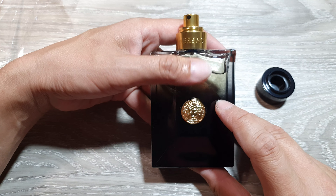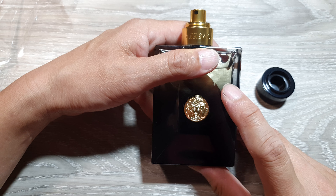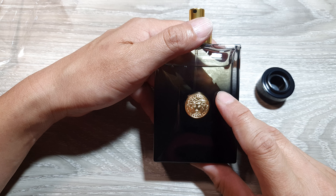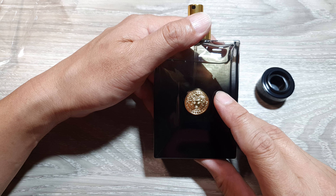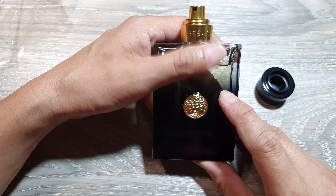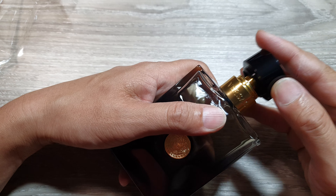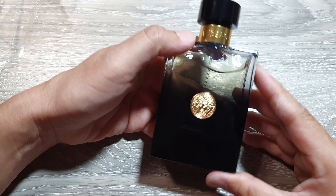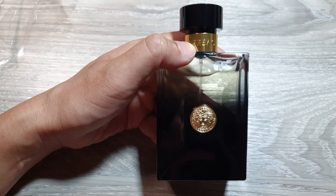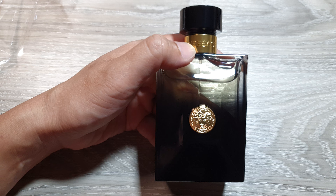Another thing is the price of your perfume — be wary of prices that are significantly lower than the market value, because genuine Versace products are often priced higher. I bought this bottle for $127, shipped from Italy. If you bought it at a significantly lower price, that should give you a hint that the product may not be genuine.